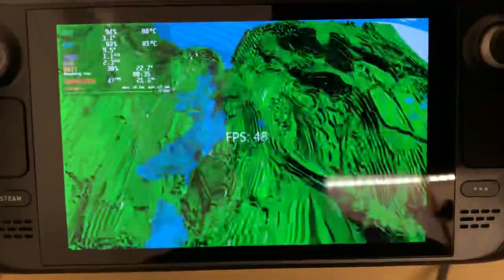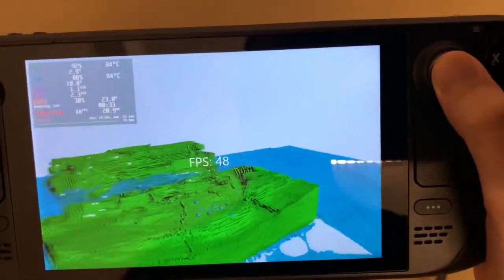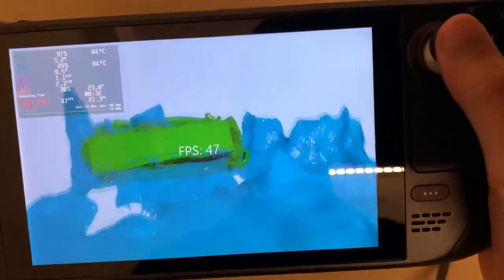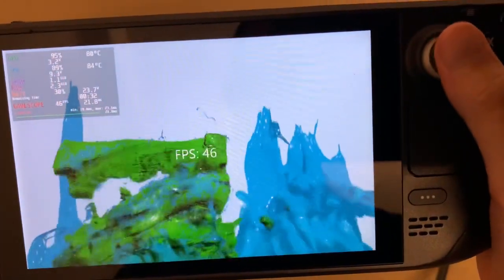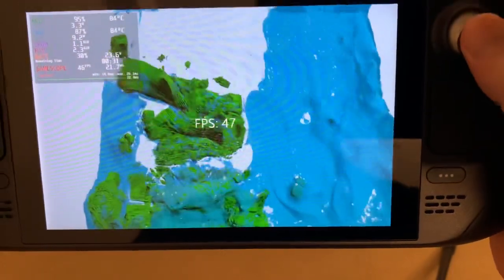You can see all the physics is real-time. You can also look around with the gyro and it's pretty smooth. And you can use the force to push all the water against the firewall. And then you can watch as it comes crashing back down.